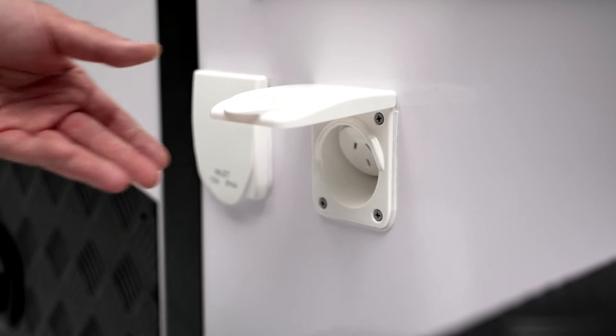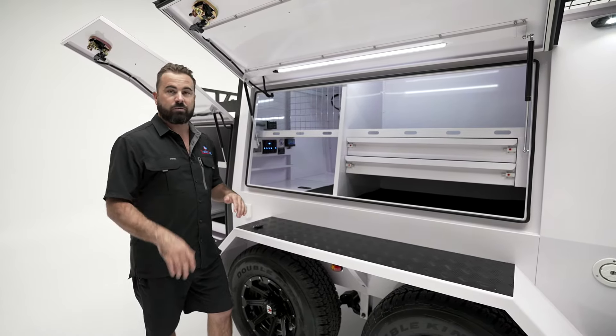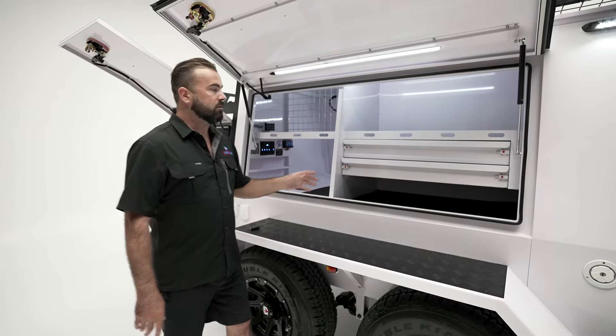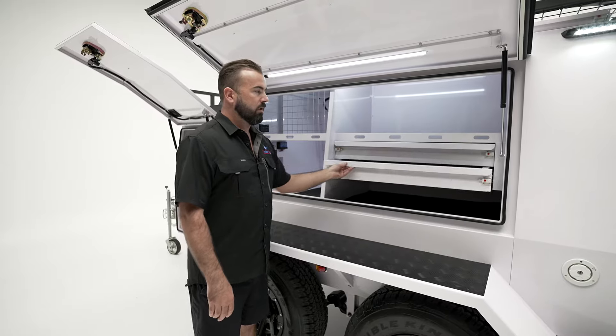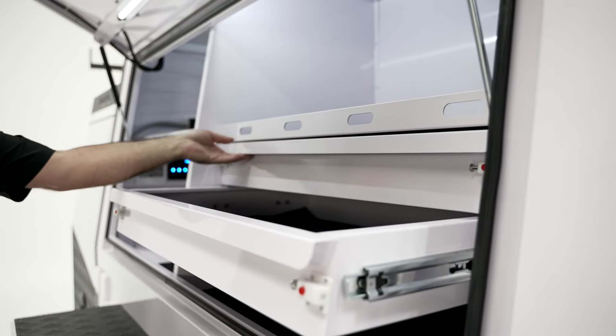We like to leave the majority of the main body open for you guys to fit different things where you'd like. We do put a couple of shelves and drawers on this side — two toolbox drawers and a couple of shelves — and that's basically it for this side.